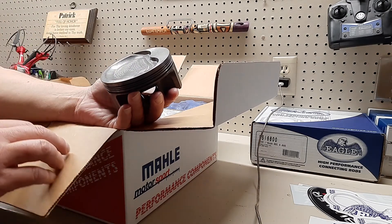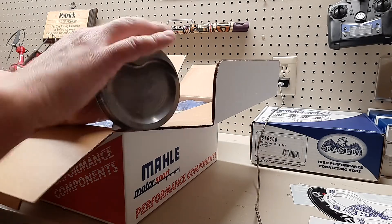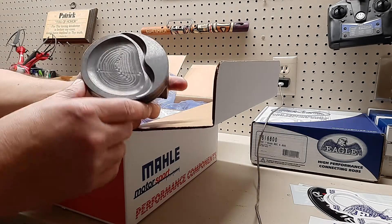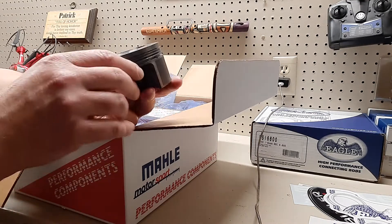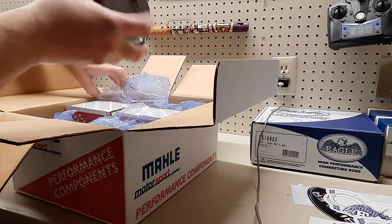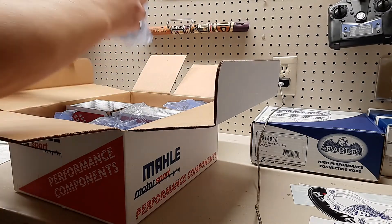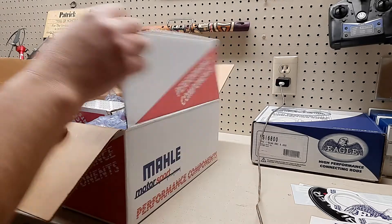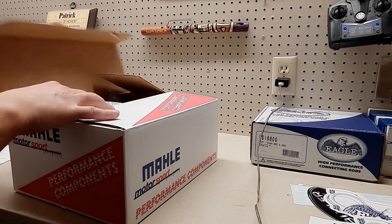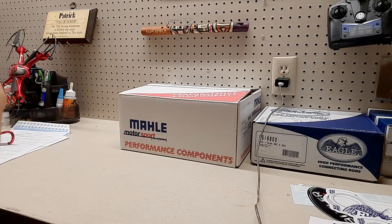I bought 22cc deep dish pistons to help make up for the compression issues I'm probably going to have, because it would be a very high compression engine without the dish. Those are real nice — you can tell it's CNC, you can see the tooling path. Can't wait to assemble this, it's gonna be fun. Let's put the box back together so it doesn't get damaged.